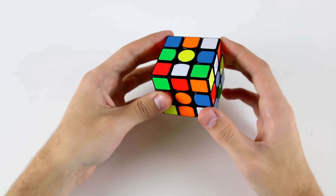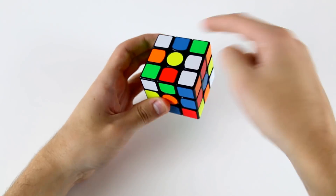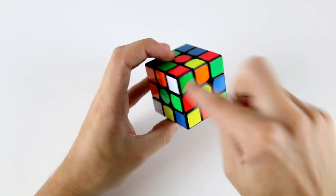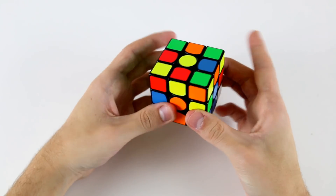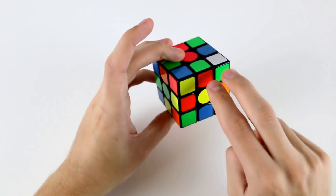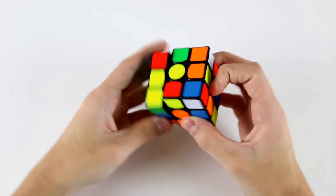So if I do D L' and then U' R' U R' F like that, these two stay over here. So I can do a D and at the same time do a U and then start solving my first F2L pair into that back slot.